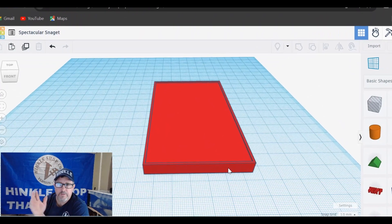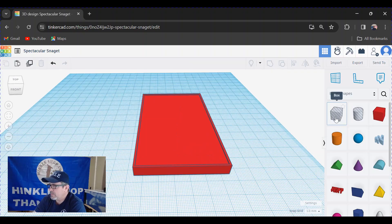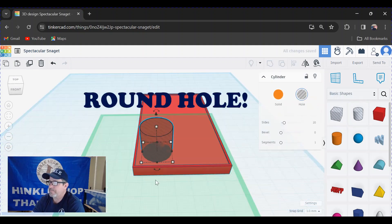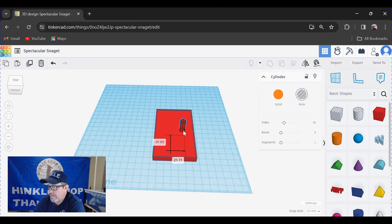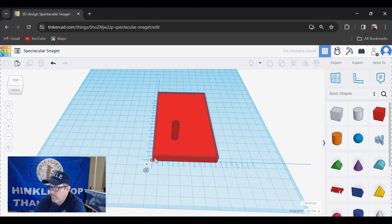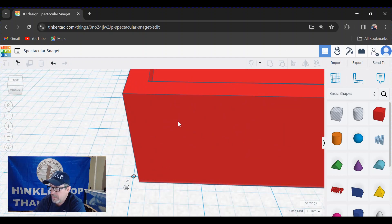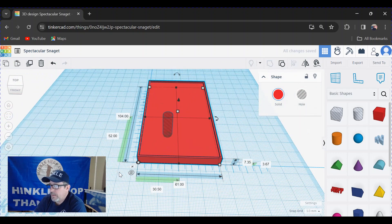Next step is to punch some holes in this thing. I've already done the math, so I'll just tell you the numbers and share some tricks along the way. We grab a round cylinder tool and drag it in. I need this to be a seven millimeter hole — click the boxes to activate sizing and set it to seven by seven. To position it precisely, bring in a ruler — drag the ruler in and place that little circle right on the corner of the box. Grab the box and it will snap to the ruler.